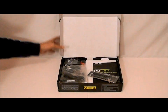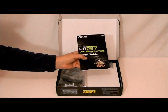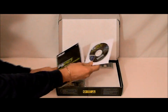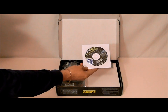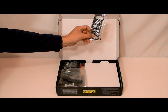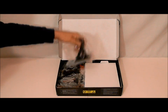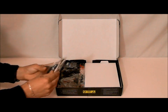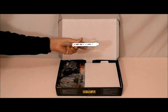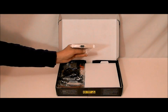Opening up the box we can see that we get our accessories. First we'll take a look at the user's guide and inside that user's guide is your driver CD. We also have an I/O plate. This is an extra external USB connector with SATA, and we have a serial adapter.